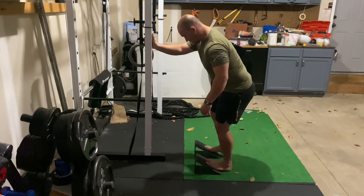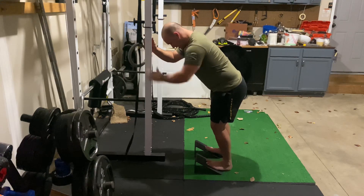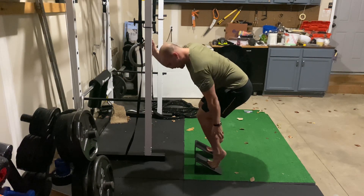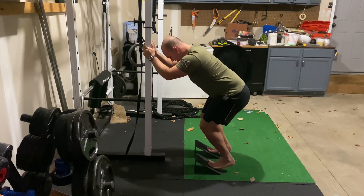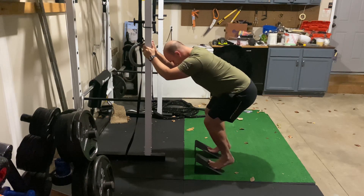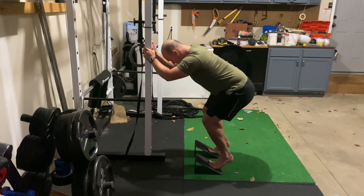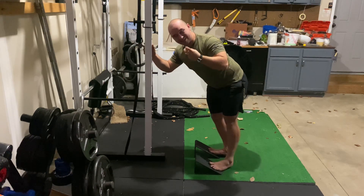We're going to get into position here. I'm going to have this in front of me for a little bit of support. Then I'm going to bend my knees and calf raise here. I'm going to get nice and tight at the balls of my feet, really focus on squeezing the calves. Then go down as slow as I can, keeping the knees bent, going as low as I can to the floor and then back up, keeping the knee bent, stay nice and tight into those calves, hold it and then slowly go back down. Really focus on the squeeze of those calves.